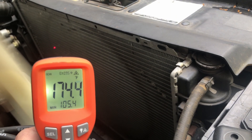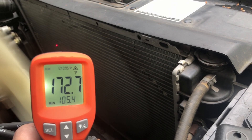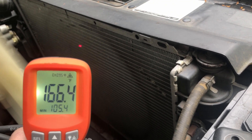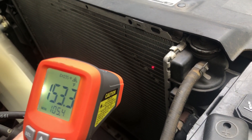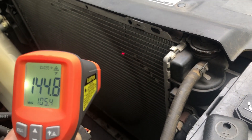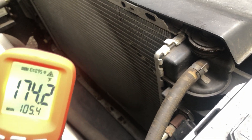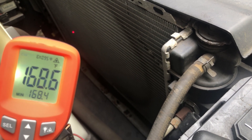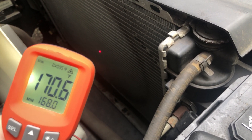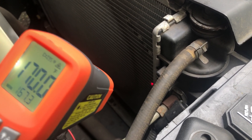The probe being closer or further away from something may affect the reading — whether it reads hotter or colder. As you can see, there's definitely something weird going on here. Aiming downwards a little more, I'm reading 168 over there at the end of my rail, and it's definitely pulling down.